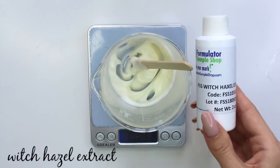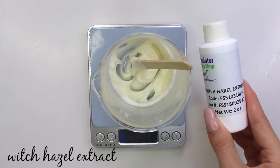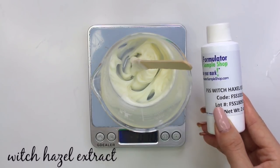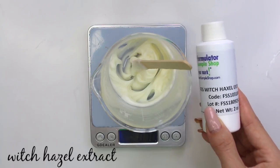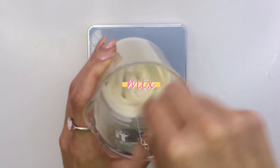Follow with your next extract, which is witch hazel extract. Witch hazel extract is an anti-inflammatory. It can help reduce swelling and tighten up the skin to reduce overall puffiness, redness, and under-eye bags. I used 0.6 grams of the witch hazel extract as well. Then mix the extract in.